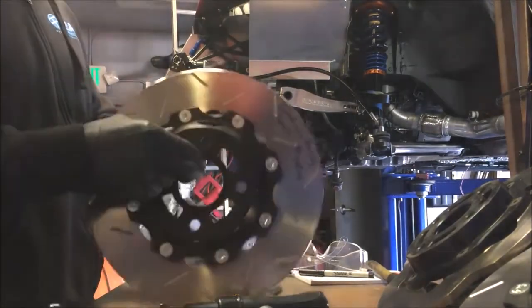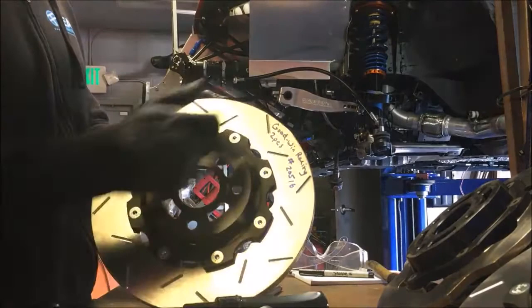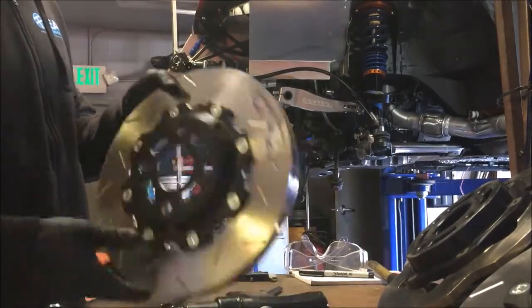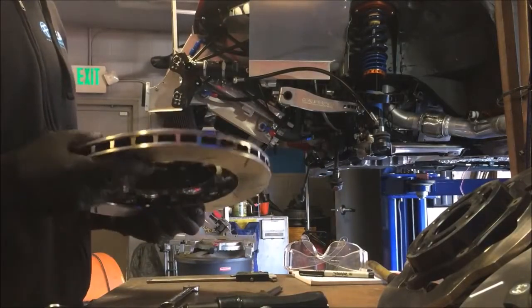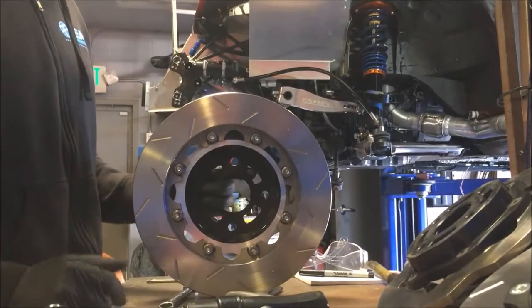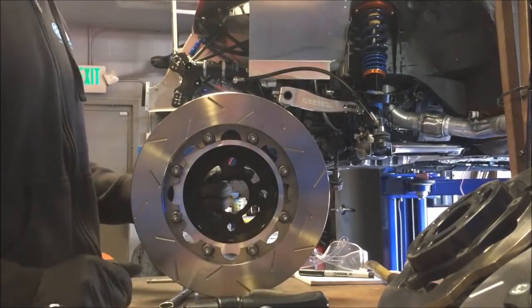These are basically these black scalloped 8-bolt pattern hats. The torque specs and stuff that we'll be using here are specific to these, so if you've got a different manufacturer for your brake kit, then of course defer to their torque specs.